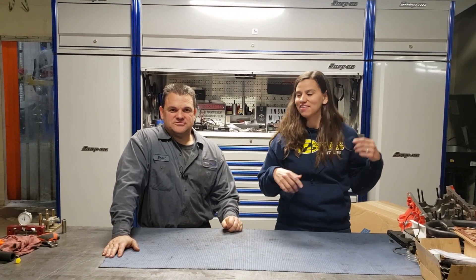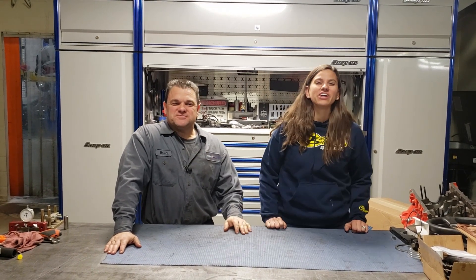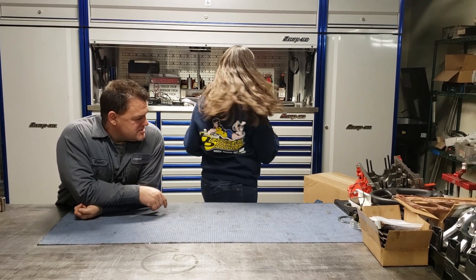What's up guys? Welcome back to Project Camero. I'm Michelle Abadi and this is Brett from Insane Power. We're here at his shop in Henderson and if you guys have been following along, this is Project Camero. Today we're pretty excited because we got a couple boxes from K-Tech. So let's see what we got.